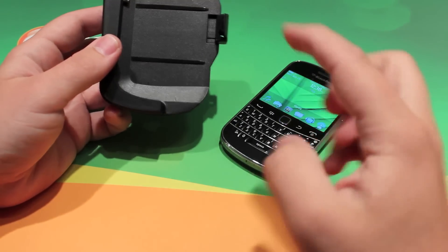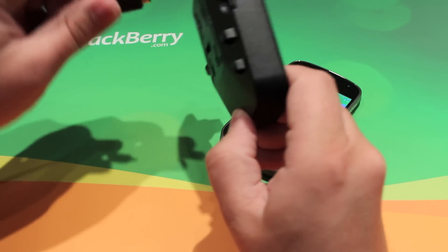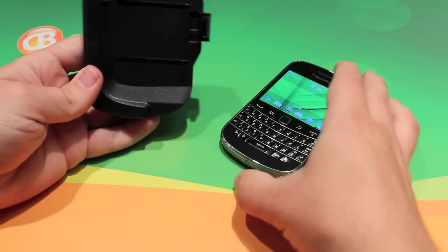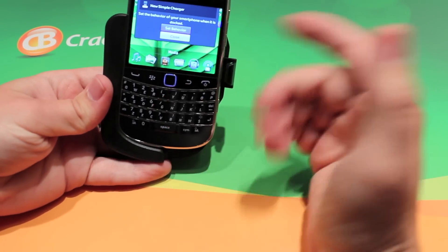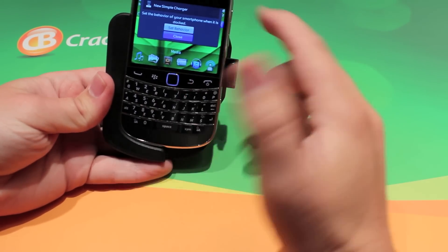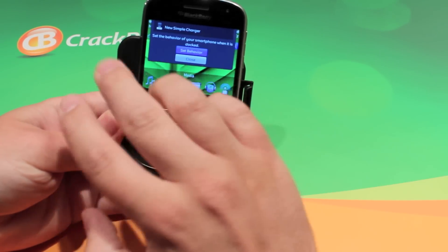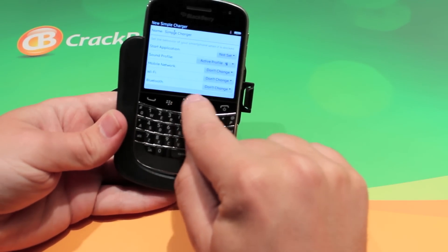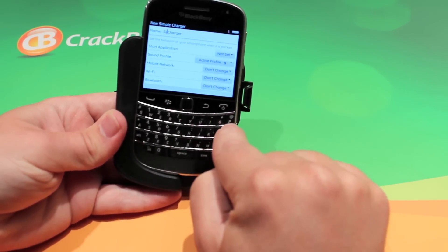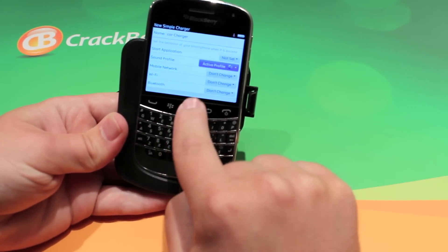The cool thing about this charger in particular is it's a smart charge accessory. So what that means is once we plug it in — that's where you'd plug it into your car — and we take my phone. Any BlackBerry 7 enabled phone; obviously this holster in particular is for the 9900, but if you had the iGrip one for the other devices it would work too. It's a new simple charger, just gave it a generic name, so we can set smart behaviors for this phone when it gets plugged in. I'm going to change the name to 'car charger' so I know which smart accessory this is.